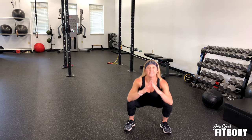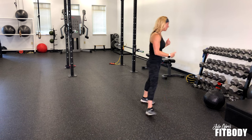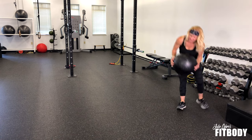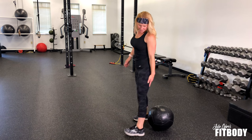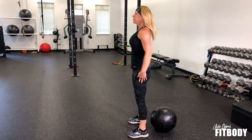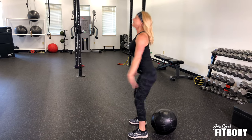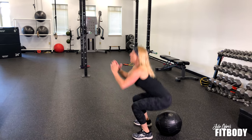Get to full depth. If you struggle getting to full depth, you can use something to sit toward — I like to grab a wall ball. Set the wall ball up right behind you, heels in front of it. You can use it as a guide so that your glutes just barely graze it, not actually sitting on it. You just want to use it as a mark to know how deep to sit.